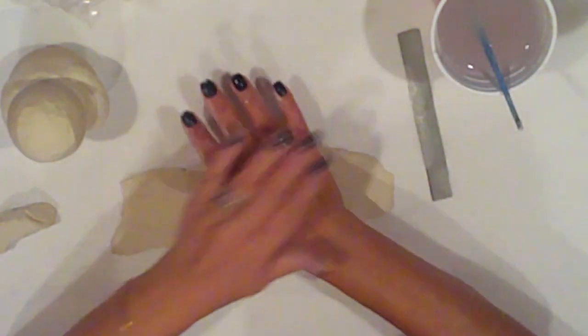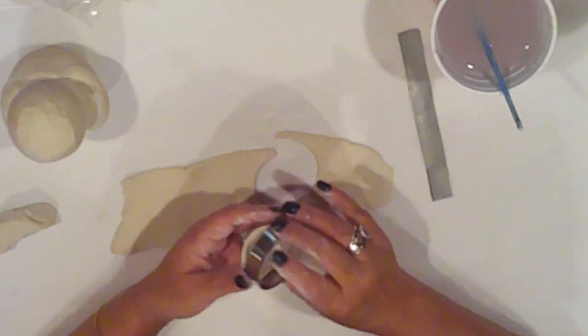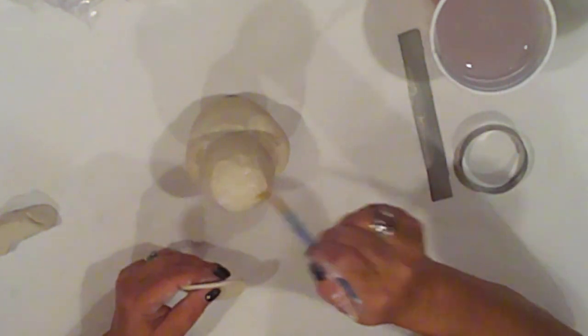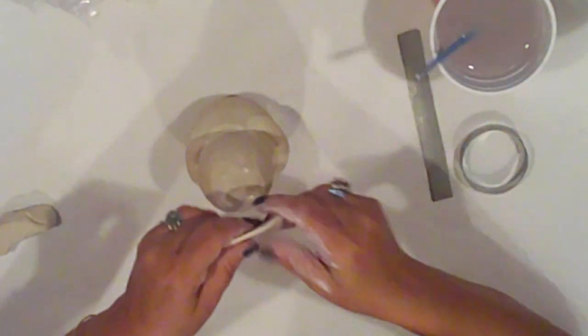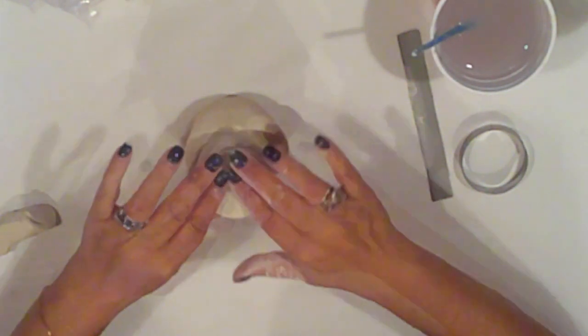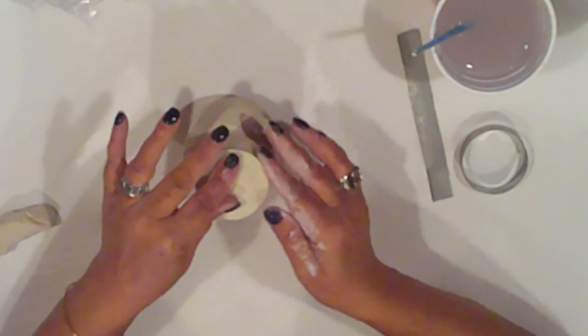I use a circle cookie cutter to make the brim of his head — this is just some of the extra flattened clay from earlier. I dampen the top of his head and push the brim into place, applying a good amount of pressure to ensure it sticks, then make some adjustments until I'm happy with the shape.